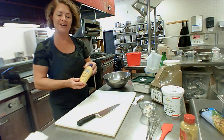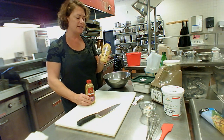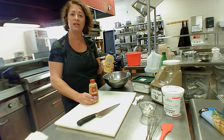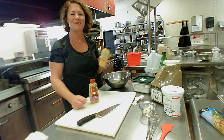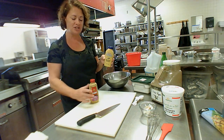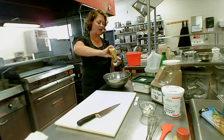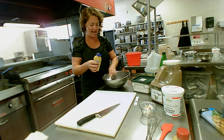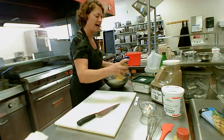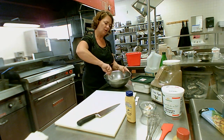Our next ingredient calls for one and a half tablespoons of Dijon mustard. Mustards come in different flavors — Dijon is the choice here, but you could substitute a spicy brown, yellow mustard, or even about a teaspoon of mustard powder from the spice cabinet. I've gotten out my tablespoon and, since I'm not baking, I'll estimate that half tablespoon — I put in my first tablespoon, estimate the half, and tap it out into my bowl.